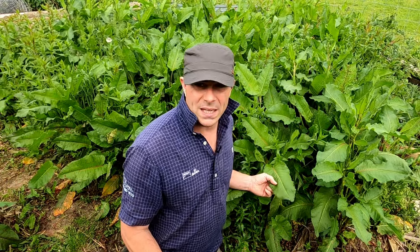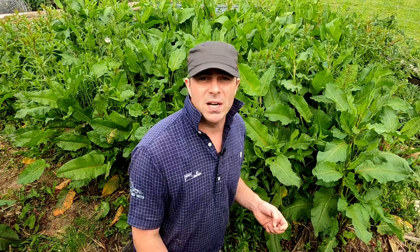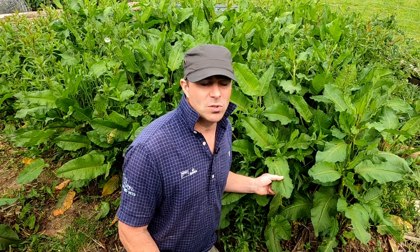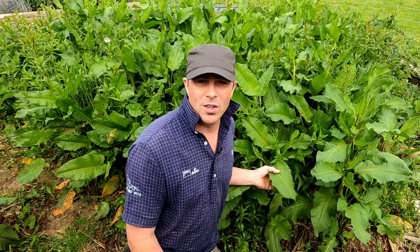So this one here, the broadleaf dock, is Rumex obtusifolius, and in Welsh is 'Dial Tafol.' Just as an aside, there's a fantastic Welsh songstress Gwyneth Glynn who has done a song called 'Dial Tafol' which is well worth a listen.